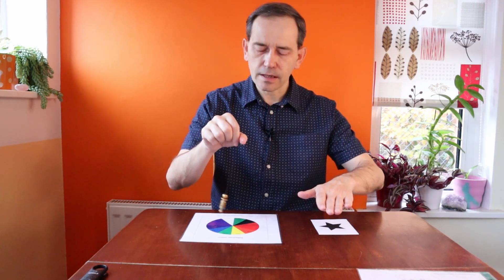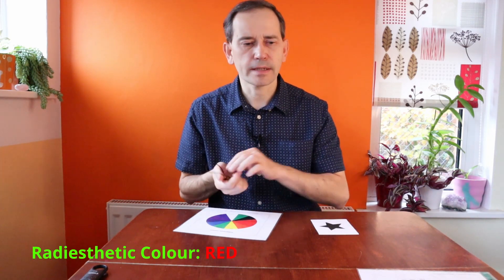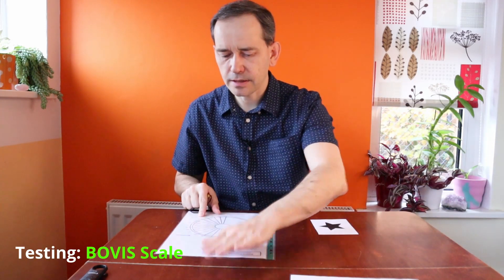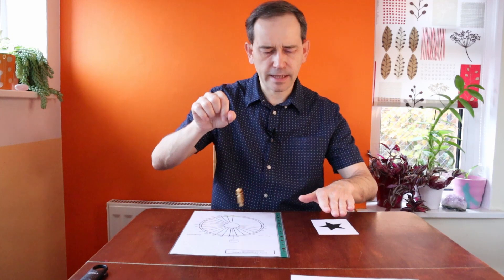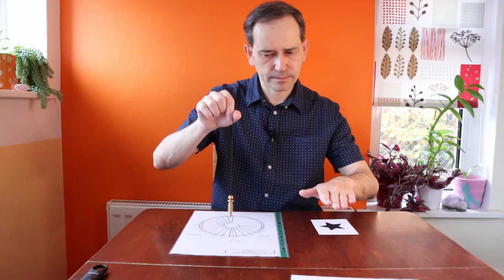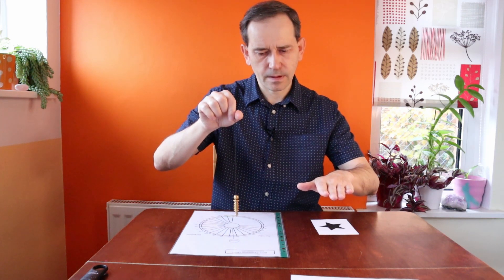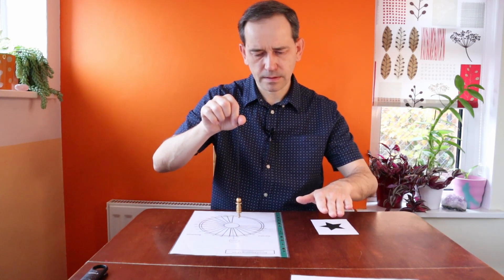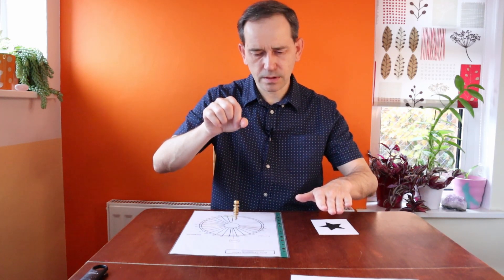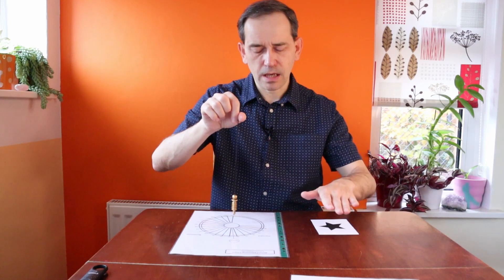I've got the reading that it's the color red. Now we do the Bovis scale — let's clear it as well. What is the energy of the symbol on the Bovis scale? It shows me zero — very low, very low in Bovis energy.